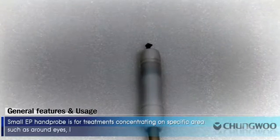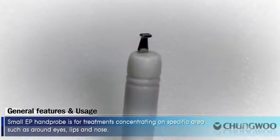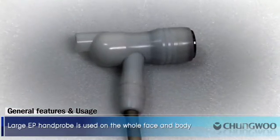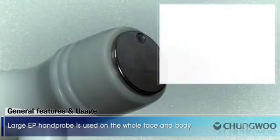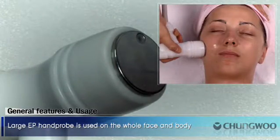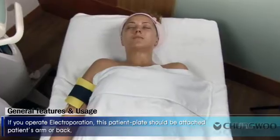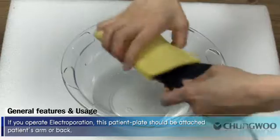Small EP hand probe is for treatments concentrating on specific areas such as around eyes, lips, and nose. Large EP hand probe is used on the whole face and body. If you operate electroporation, this patient plate should be attached to the patient's arm or back.